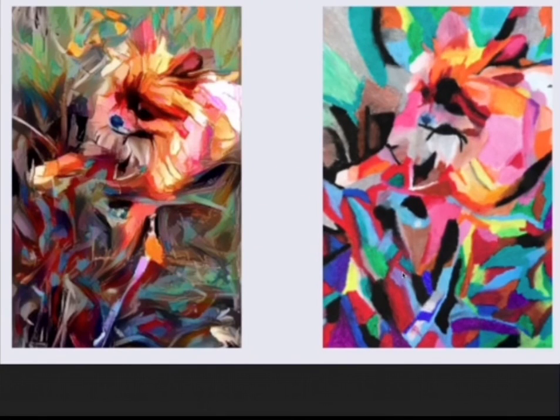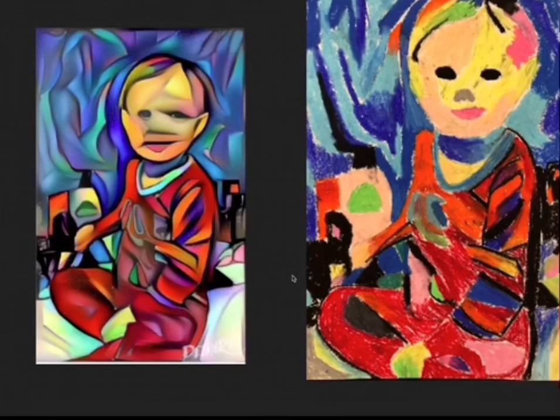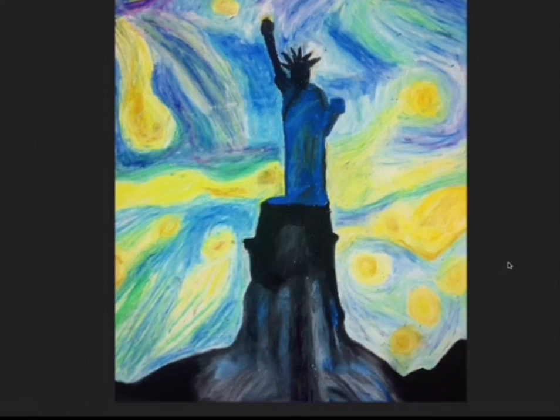Here are just a couple more examples — another dog, a family member. It's not going to be exact, but the color scheme is what we're looking at, roughly the technique that was used.